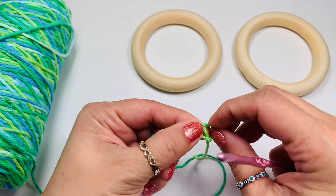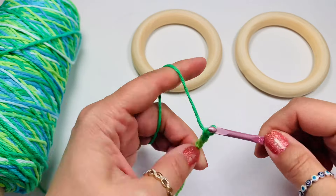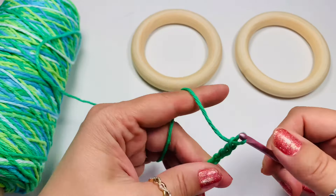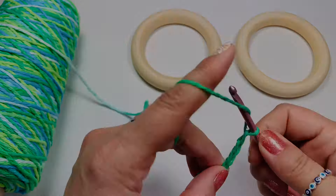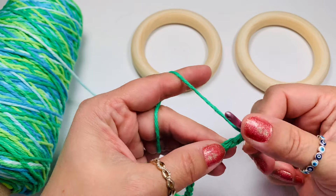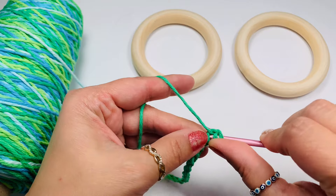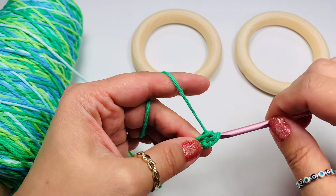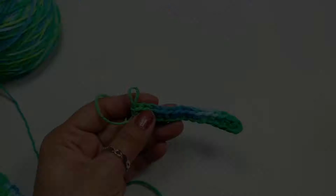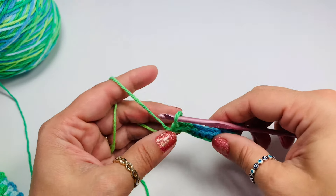We'll start with the slipknot and chain 15. Twist your chain so the bumps in the back show, and then skipping the first bump, we'll go into the second bump with half double crochets and just do half double crochets till the end of the row. We'll have 14 half double crochets when we are done. When you count those little V's at the top you should have 14, not counting the loop on the hook.